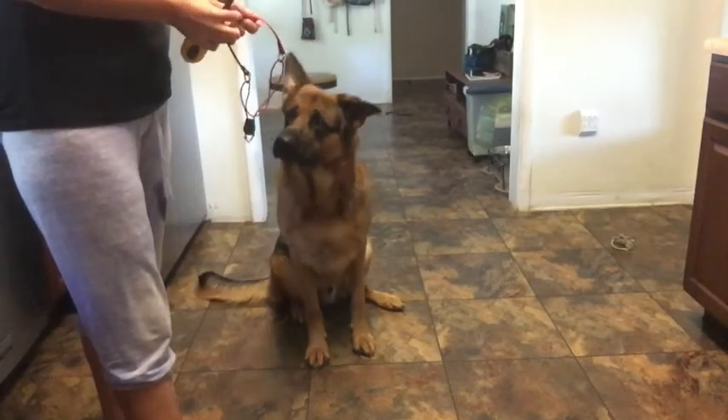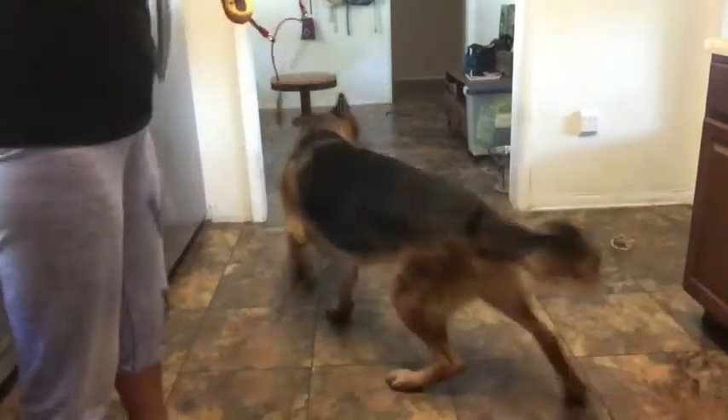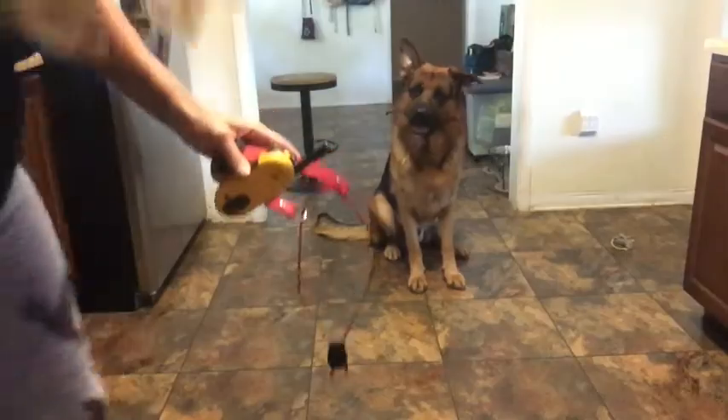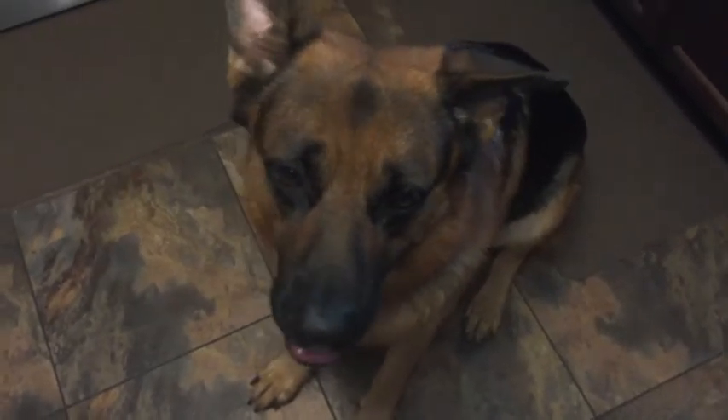So if this looks like a dog that's afraid of it, or scared of it, or hates this being on — this isn't even as excited as he gets. You can see the interest. If this looks like a super sad dog that is scared of the tool and all that stuff that propaganda tries to tell you, the proof is right here. Rufy can't wait — we're going to do something fun!